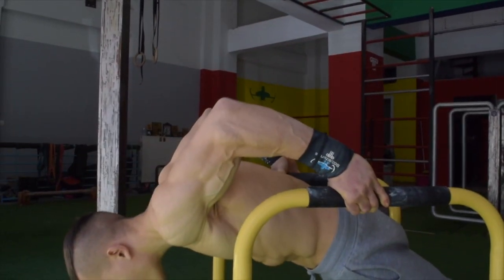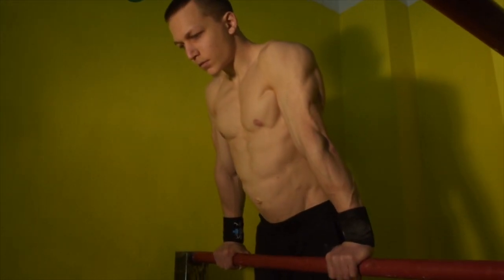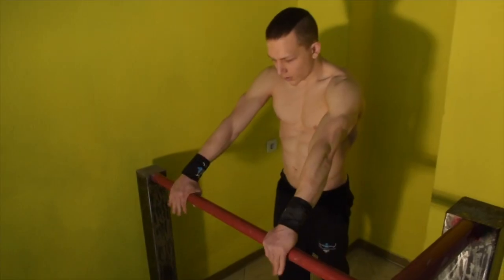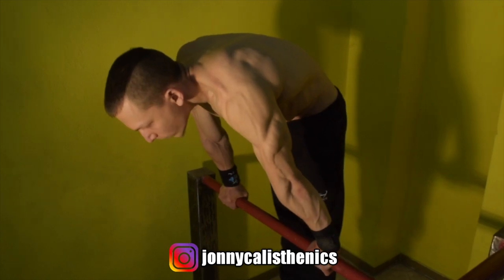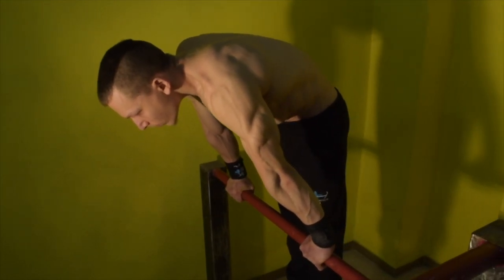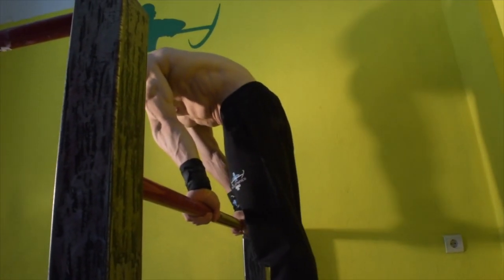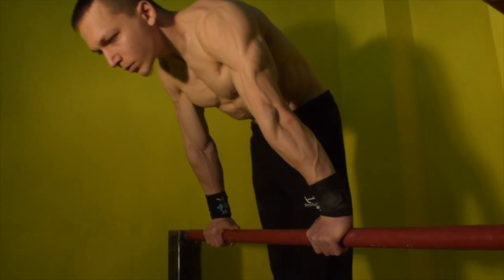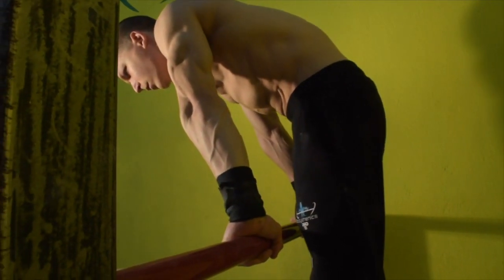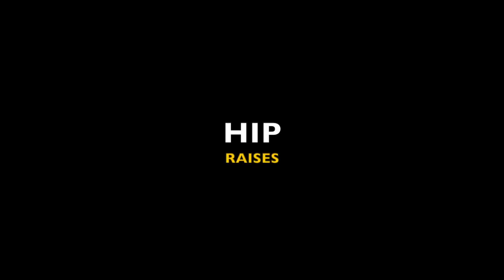The first exercise is the advanced straight bar support. For this exercise, ensure that you begin in a solid support position with the scapula depressed. From there, slightly pike at the hips and lift your body away from the bar and hold for time. Hold this position for at least 10 seconds to get into the habit of engaging the core and hollowing out the torso, which is transferable strength into the planche.